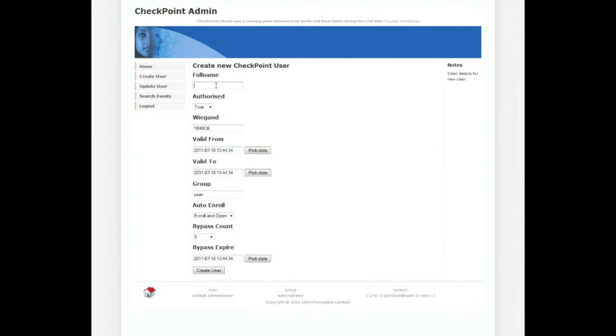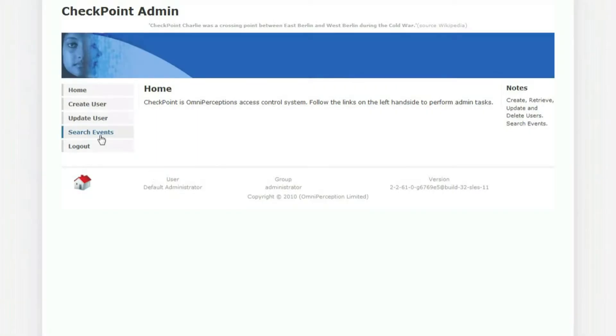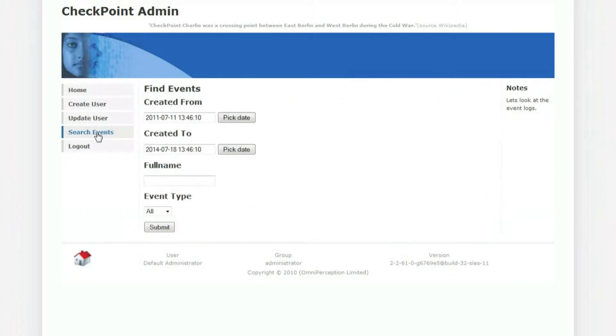Enter the subject's name or reference number and click Create User. Checking successful enrolments is just a couple of clicks away. The most recent enrolments will show at the top of the events list.